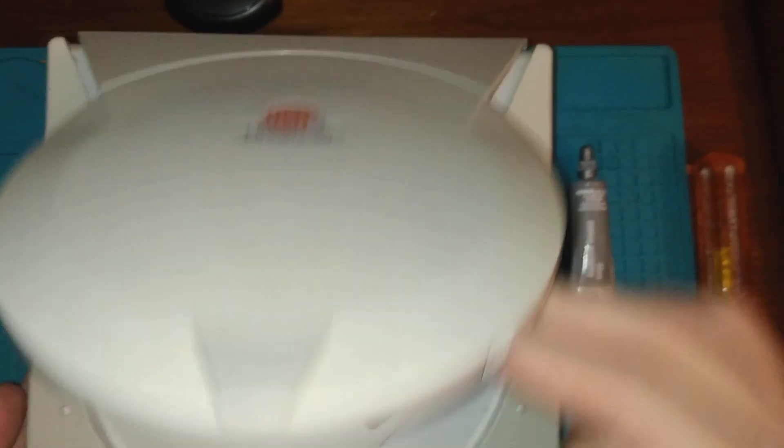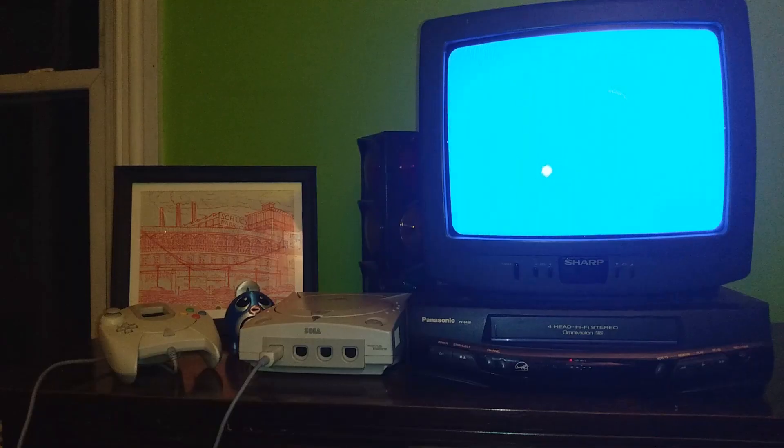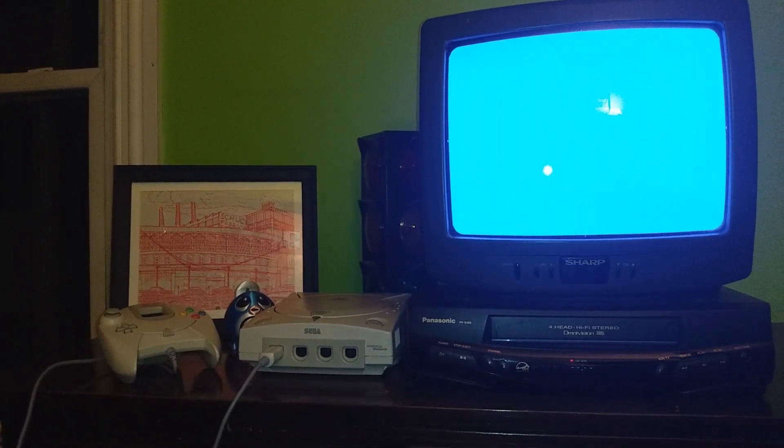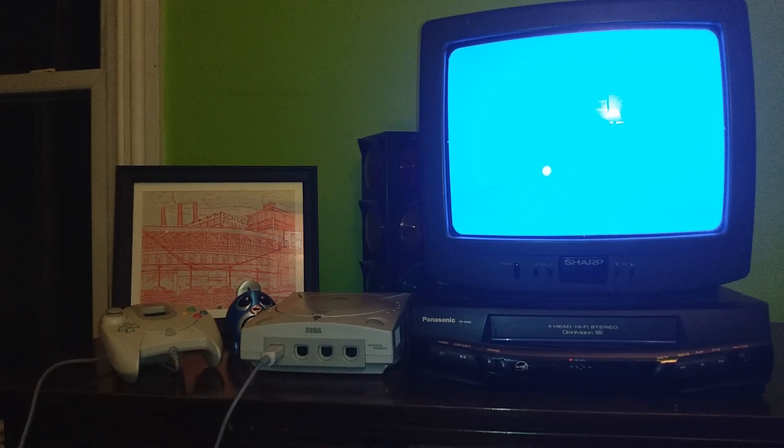All back together now. Let's hook it up and see if it works. The Dreamcast is hooked up and ready to go. I'm going to turn the light off to get better video quality on the CRT, then turn the Dreamcast on. The light's off, the Dreamcast is plugged in — let's turn it on and see if it works.